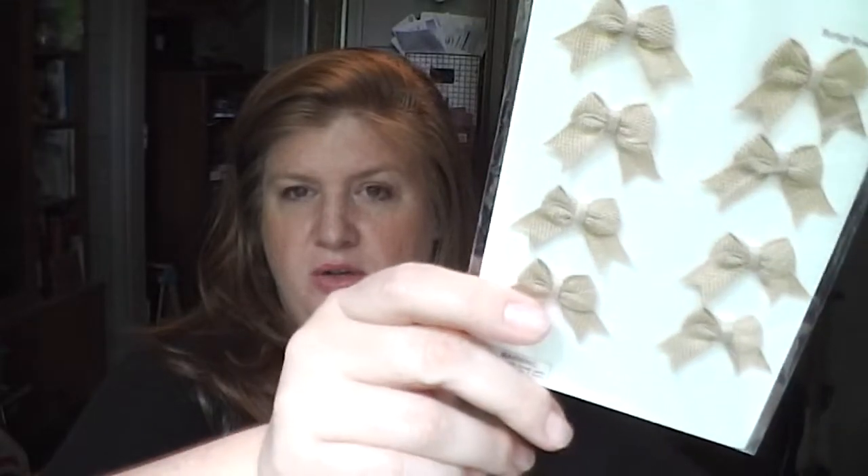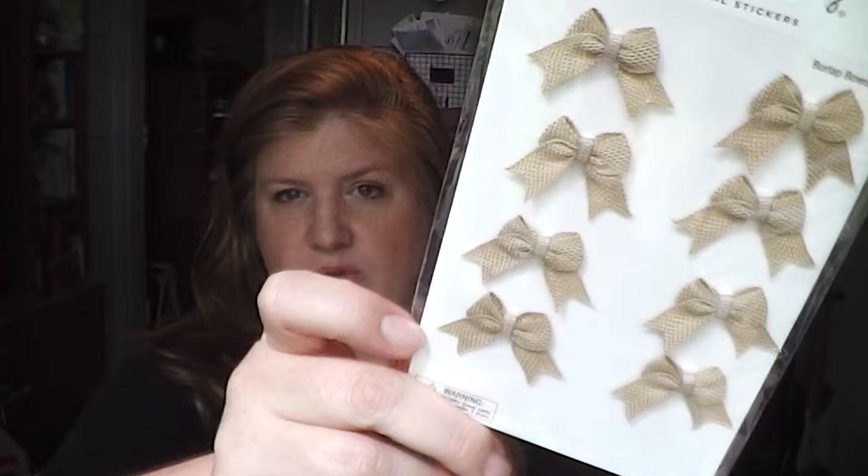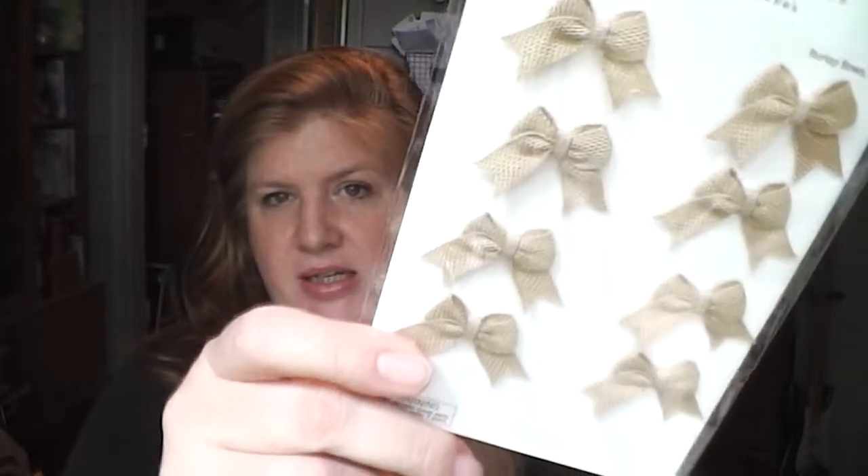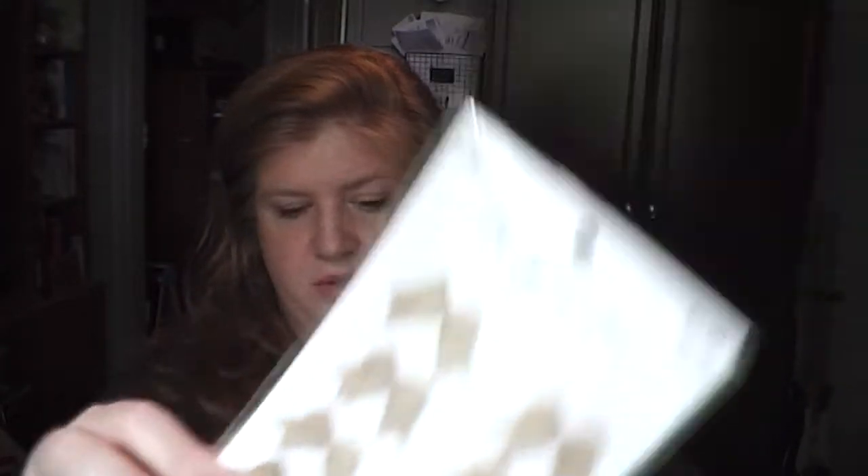Really really cute, I'm so excited to find those. I also grabbed some more of these burlap bows - I've hauled them previously. I only have a few left because I used them all as decor for a baby sprinkle. These were also 40% off of $2.99, so I paid just under two bucks for those.